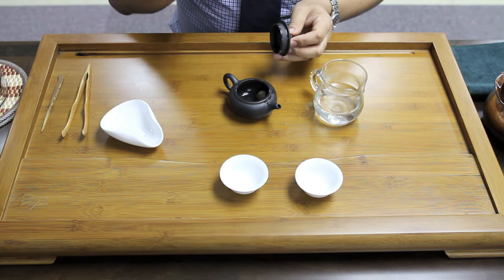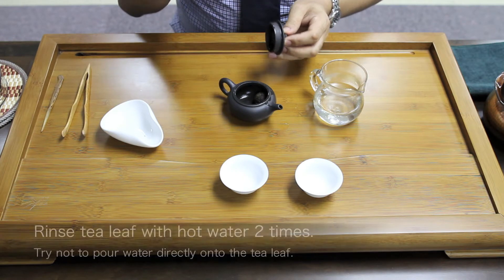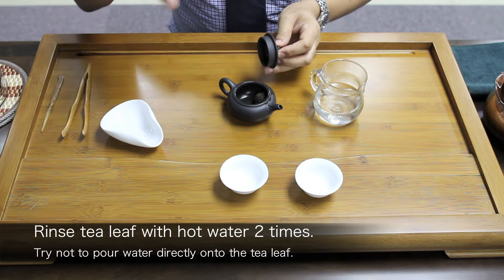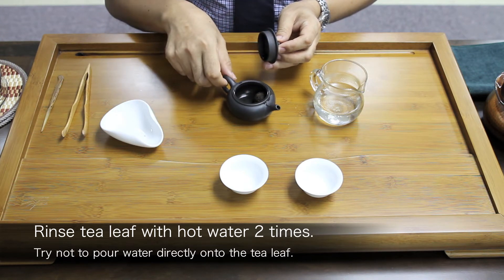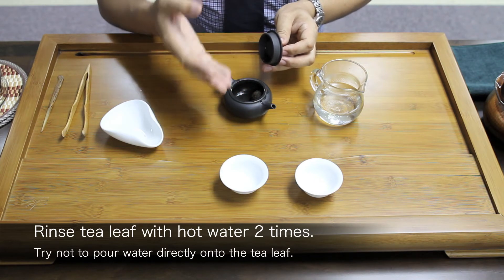First, I need to rinse twice. When rinsing the tea, try not to pour the hot water directly onto the tea leaf, but to pour at the bottom of the teapot.